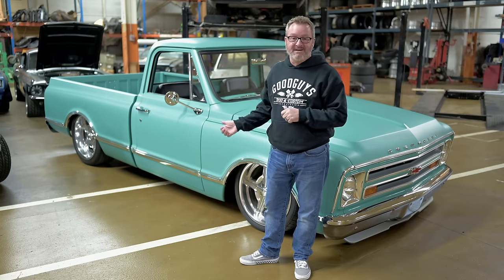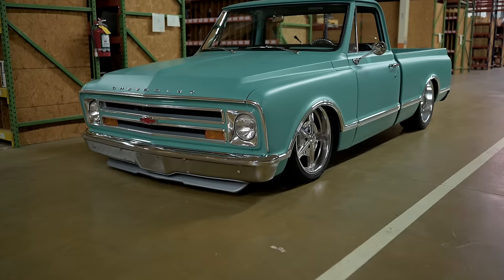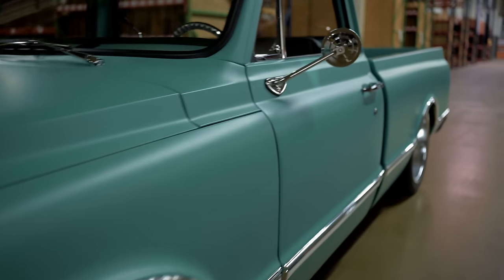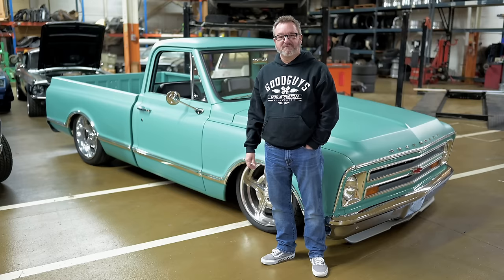I'm Dave Fricke, 1968 C10. Thanks to Year One for having this car show today. We're here with Dave Fricke's awesome 68 C10 in 503 light green. It's a really perfect recipe, and we're going to dissect this truck today. We've got Dave here to tell us about it, so let's jump right in.